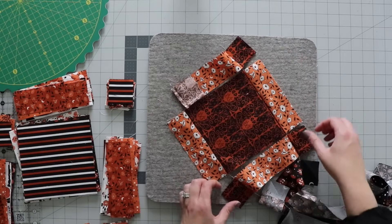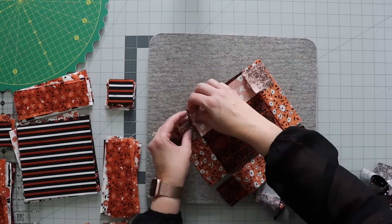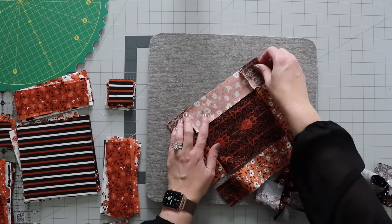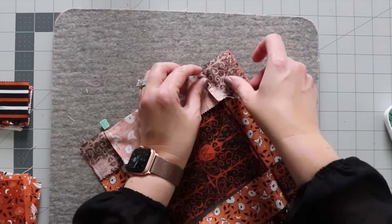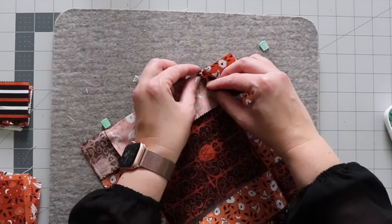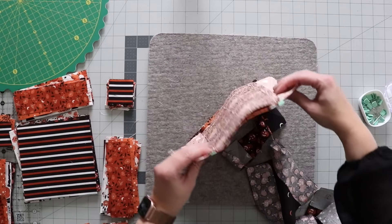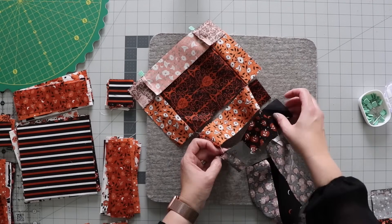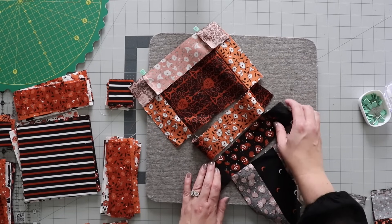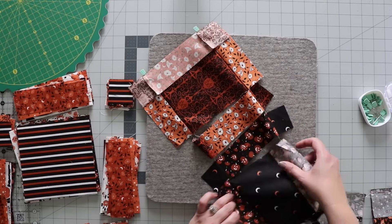Once you have everything pressed, it's pretty easy to sew the rest of the block together. To press the seams, I'm just going to press in one direction for one row and then the opposite direction for the next one, and repeat that so that when I sew these together my seams nest nicely. I'm going to line up the seams and put a few pins in here just because it's a bigger piece — I like to put my pins right on the seam to make sure it's nicely lined up. I'm going to try not to cut the strings apart to keep them in order, but you may find it easier to cut them at this point as it can get a long piece to work with.